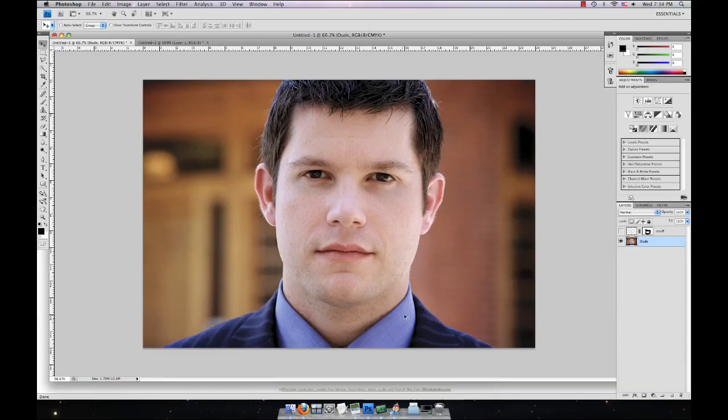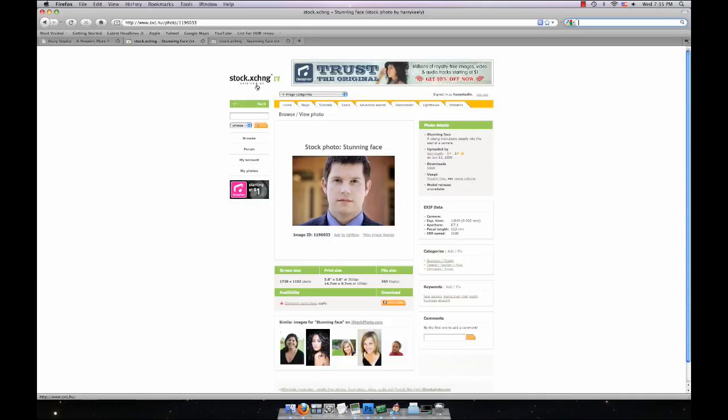All right, today I'm going to be showing you how to make some scruff in Photoshop — like a full-blown beard, guy needs to shave a little. Start off going to the picture; it will be in the information box to the right of the video on YouTube, and I got it from Stock Exchange.